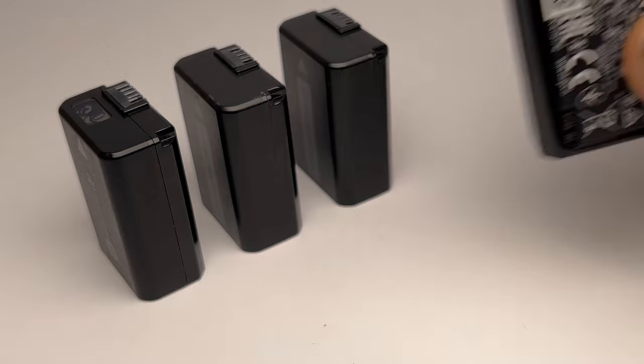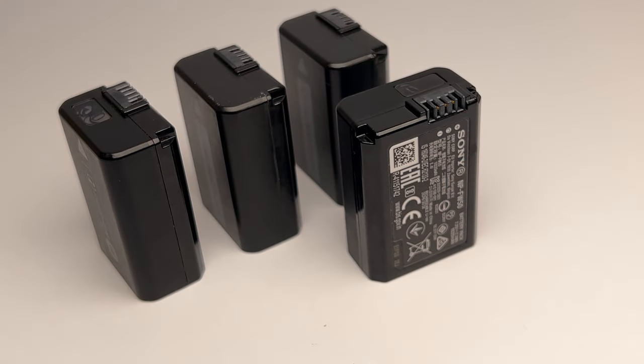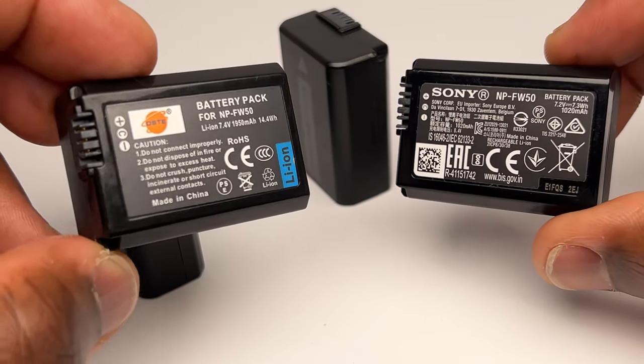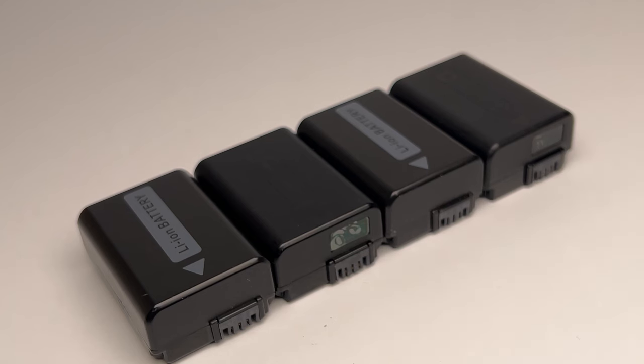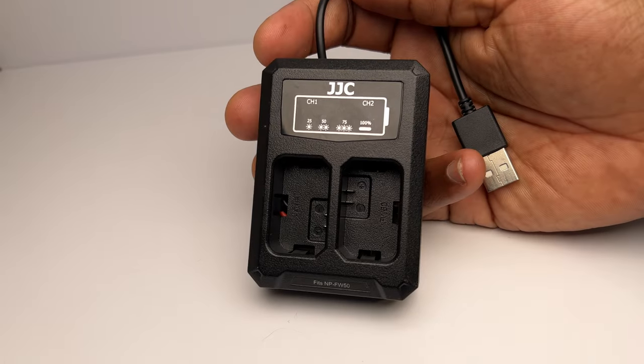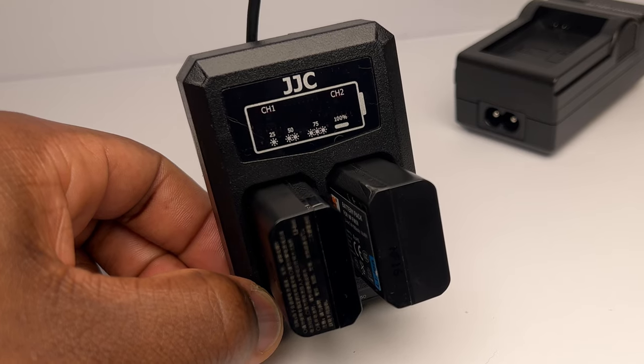That's why it's good to have spare batteries. While there are loads of third-party brands that claim to have near or better battery capacity compared to the Sony battery, I've always found their performance to be a little inconsistent. So I've got another Sony battery and two third-party batteries which I'll turn to if my Sony spare runs out. Some third-party batteries also come with a charger — either a single or dual charger — usually with indicators showing the progress of the charge.